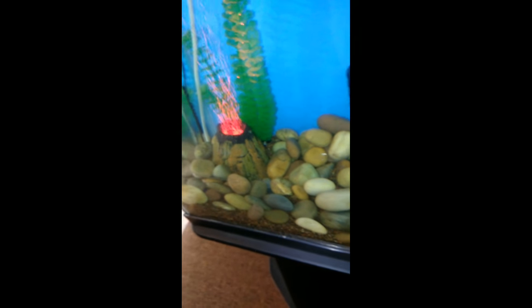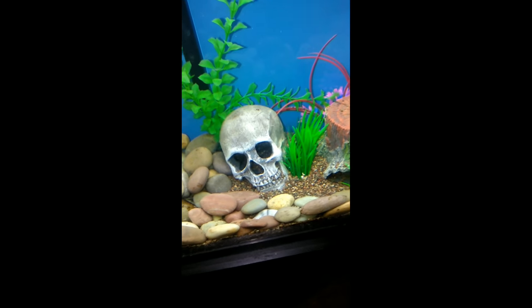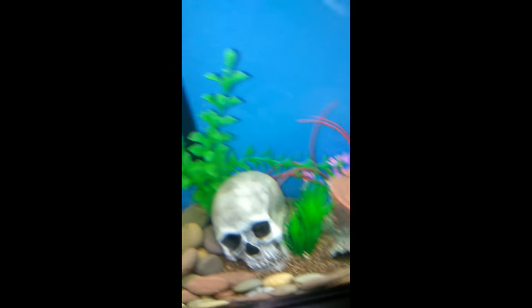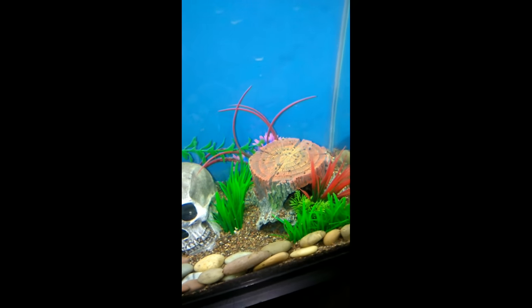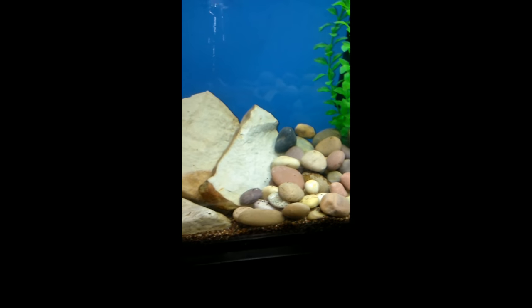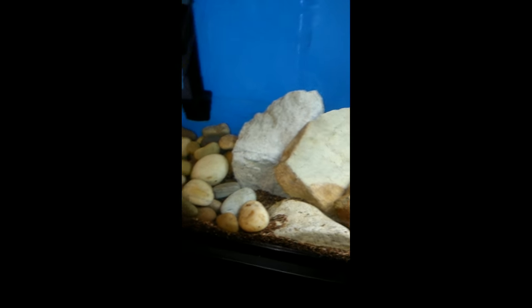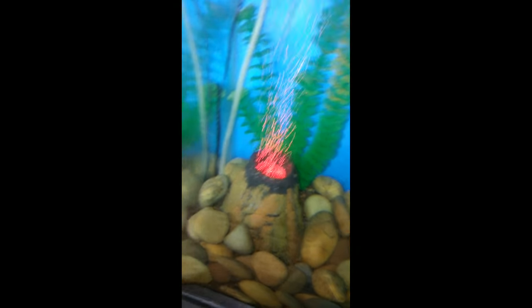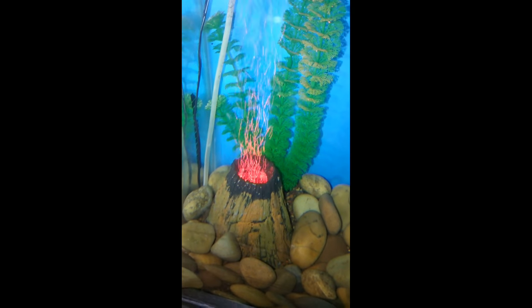I bought these river rocks from my local Home Depot store. I rinsed them off and did the vinegar test to make sure they were safe for the tank and didn't fizz up or anything. When I put them in the tank, there was still a lot of dirt and sand on them, and my tank was really cloudy a couple of days ago. But that filter cleared up everything — I didn't add any water clarifier or anything. Look at this volcano — isn't that cute? I just love it.